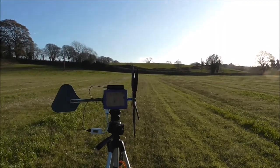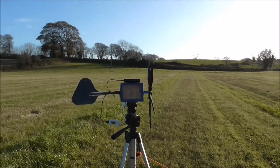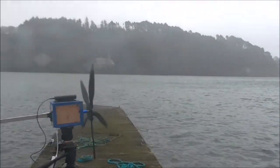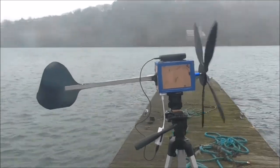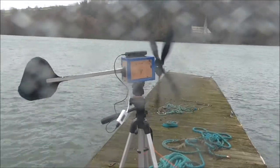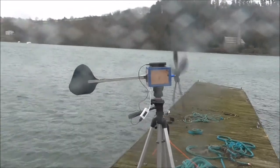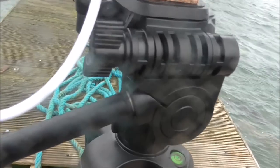The blades turn quite freely. Pity I couldn't get the geared one to do the same. I'm here now by the coast — it's overcast but there's a bit of wind coming. I'll have to get something to make it waterproof given the dampness. Then a reading of 6,500 — 800 milliamps.